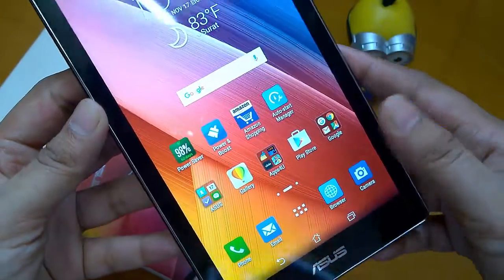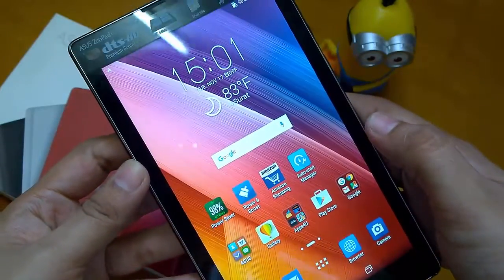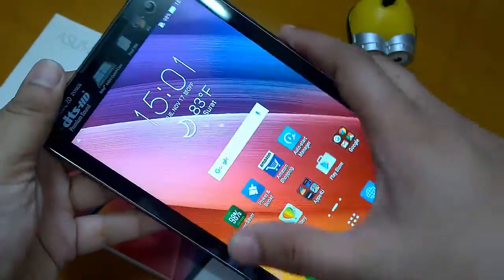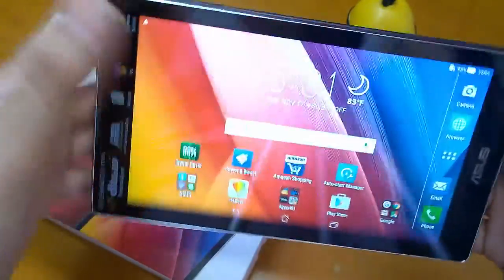Hey guys, namaste, this is Sarvesh Darag from TechConnection. Today I will show you how to take a screenshot on ASUS ZenPad C. For that, you just need to press the power button and the volume down button simultaneously.